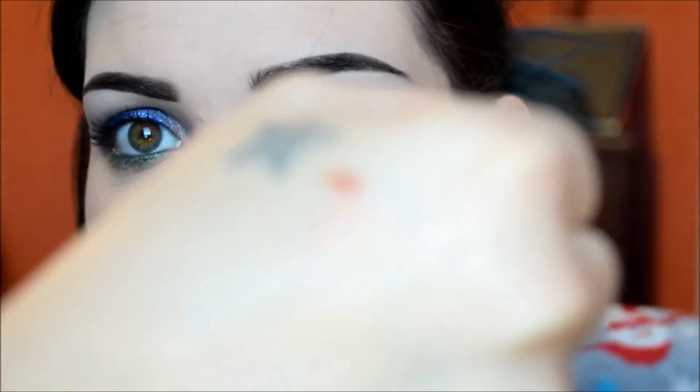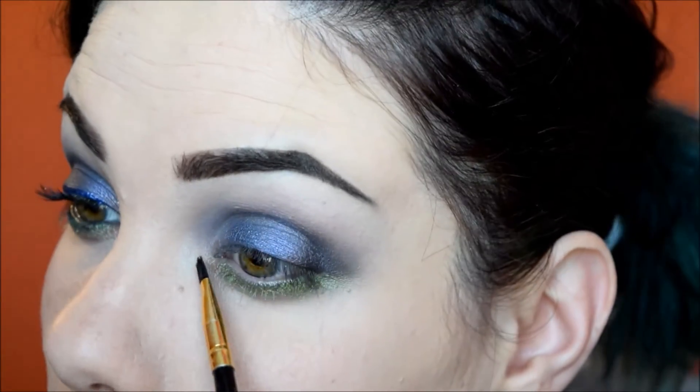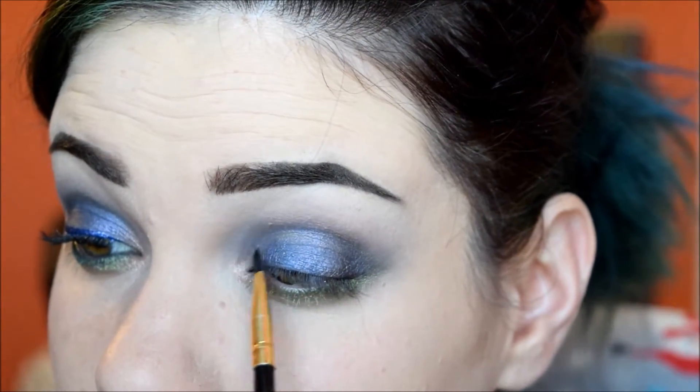Last step for the eyes besides liner and mascara is to use this Chromaglow in Phoenix Tears. I just get some in the little dropper and put a tiny amount on the back of my hand, then use a small detail-type brush. This one is going in the inner corner — it's really subtle but it does add that nice duochrome touch.